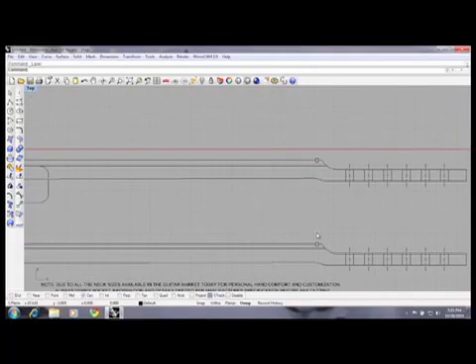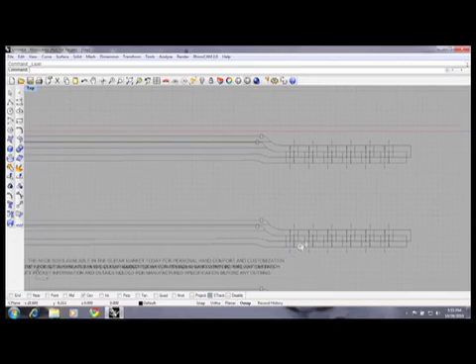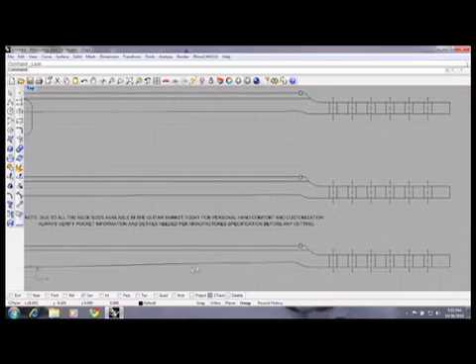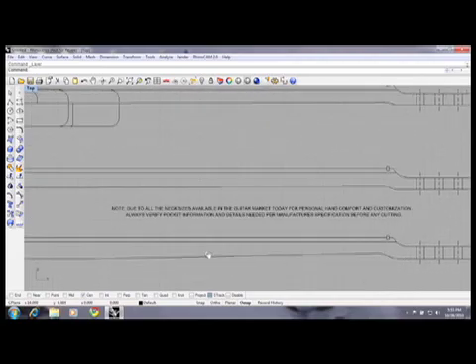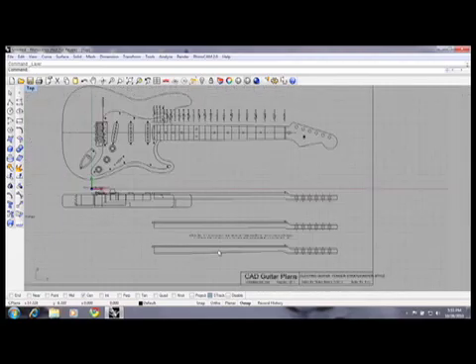The software we're using today is Rhino 3D. A lot of people are familiar with it — it's a pretty decent 3D software. What we wanted to do was actually take that AutoCAD-type drawing and turn the guitar neck into an actual 3D solid model and use that to develop the tool path. So that's what we've done here.